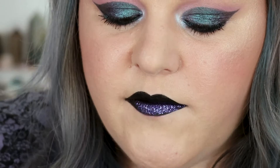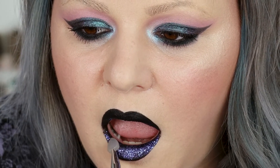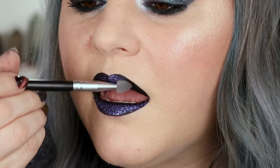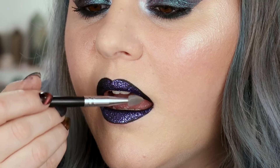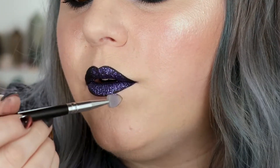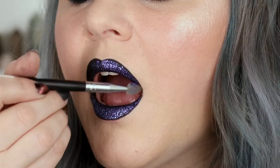Let's do the other side — still haven't resprayed. When I go to do the top, I'm going to respray, go back in to dip, tap the excess off, and press. The key here is to press the glitter instead of swiping. Pressing gives it the opacity that we want. I'm going back in, now using the very edge of the applicator so I can get into the very outer corners of my lip. I like using the edge of the applicator to get into those hard-to-reach areas so your lip still stays nice and crisp.